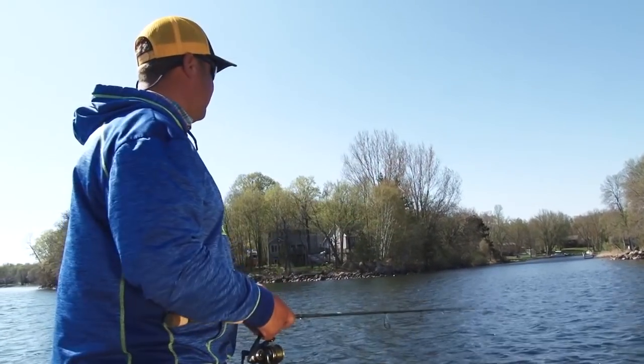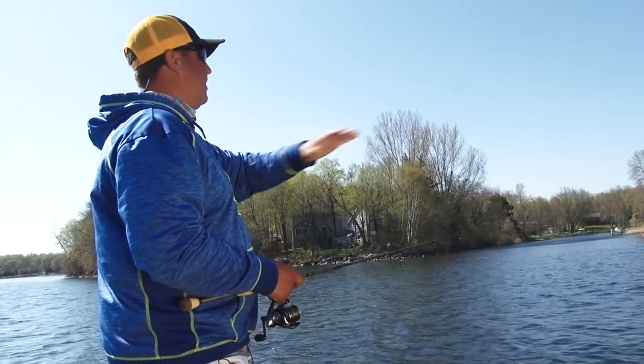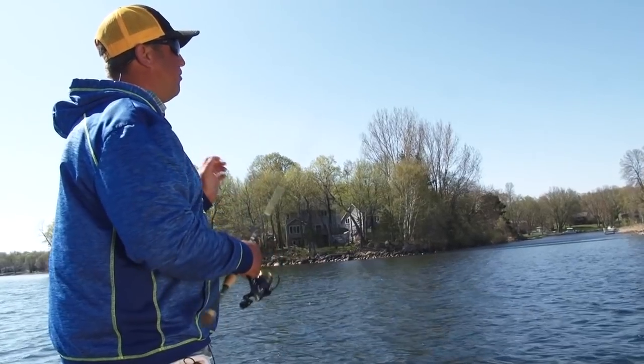What I'm doing today is I'm actually pitching this bait up to the shoreline and working it down the break. There are scattered boulders and rock out here and I'm just working it back to the boat. What's so important about fishing it on braid with a fluorocarbon leader is you can feel everything.